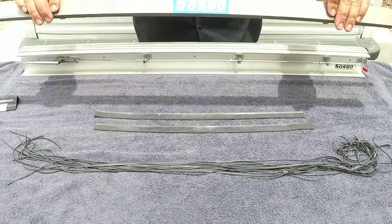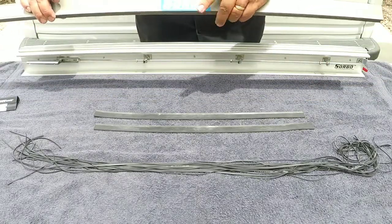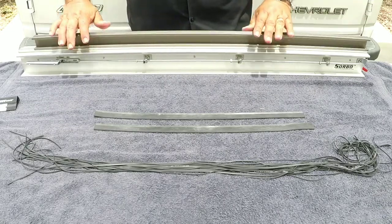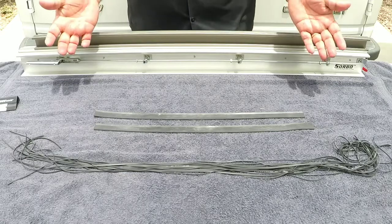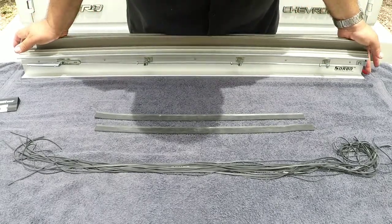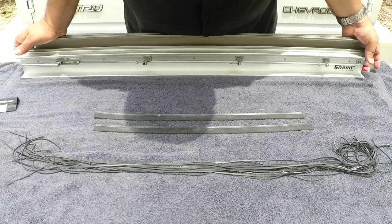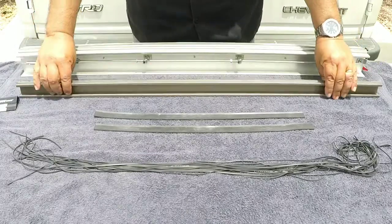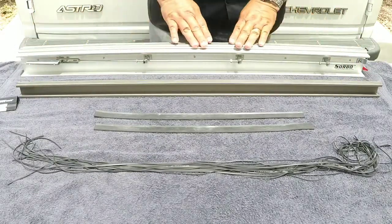Now with the level stop, face the Zorbo logo towards you and put it here on the top. With the palms of your hands you're going to press down firmly on the level stop, and with your finger on the red lever be pulling it up — at the same time open and close. Now you're ready to cut the rubber.